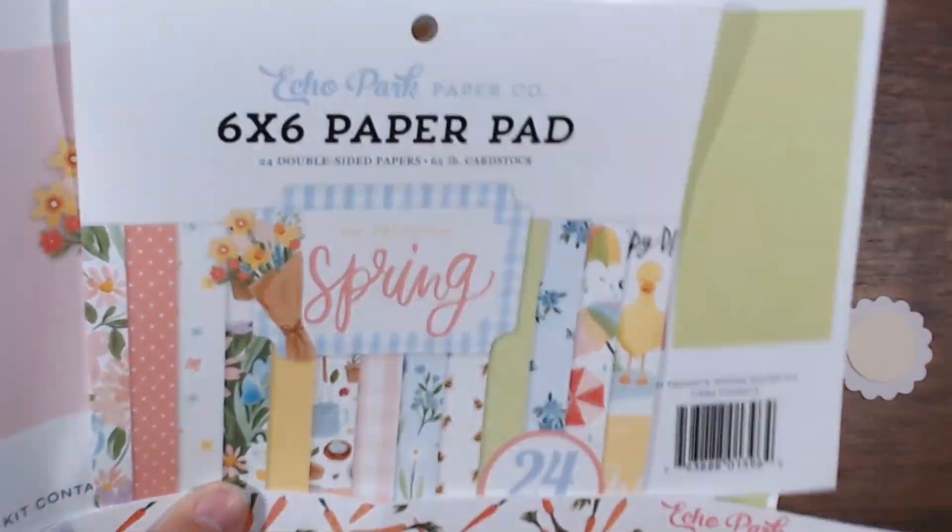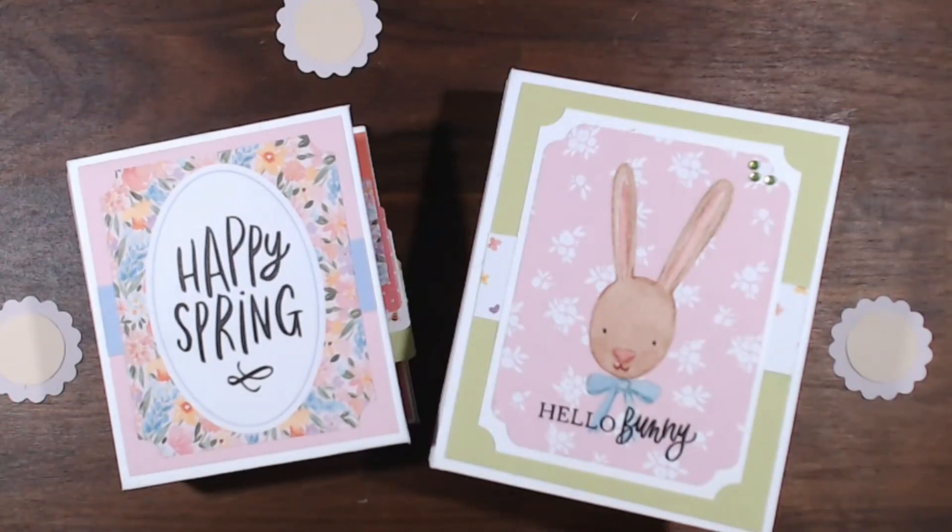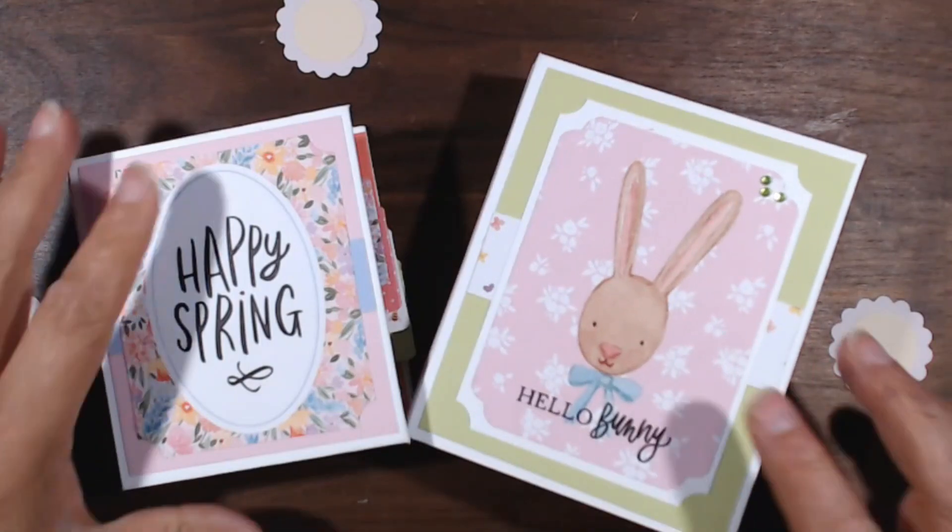I barely had any scraps left. All of this was available from Country Craft Creations. I did use the white artisan cardstock — that stuff is fabulous, so if you haven't used it, go get it, put it on order. You can cut the chipboard today; chipboard is of course available at Country Craft Creations. By the time the papers come in, you'll be ready to rock and roll.